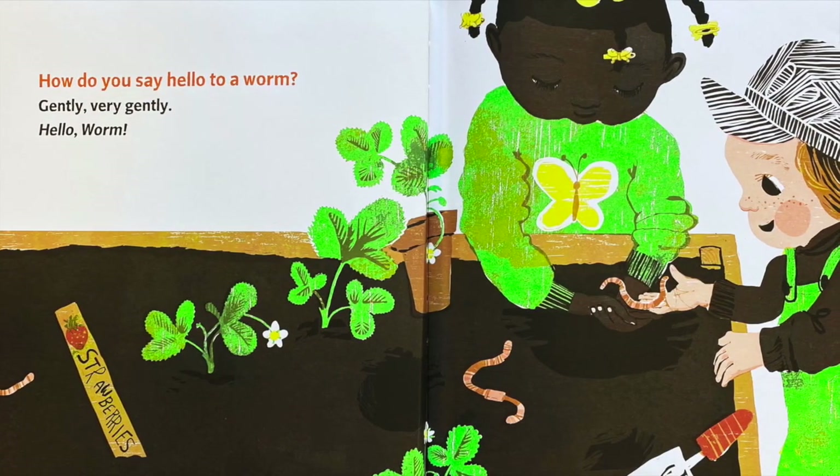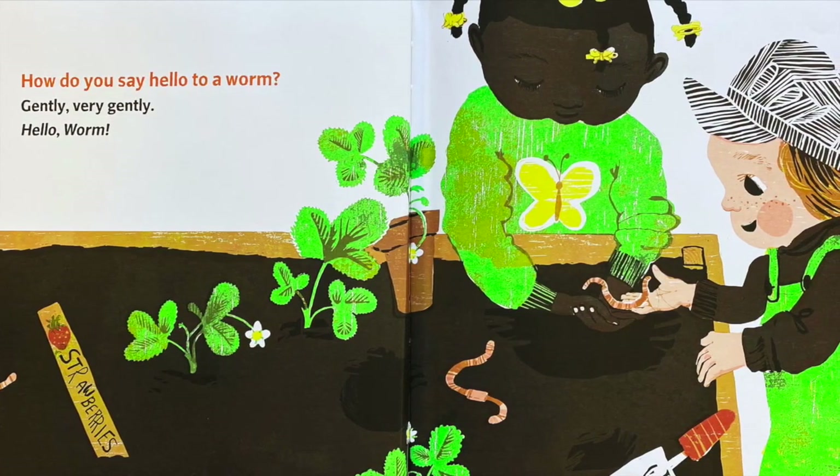How do you say hello to a worm? Gently, very gently — hello, worm.